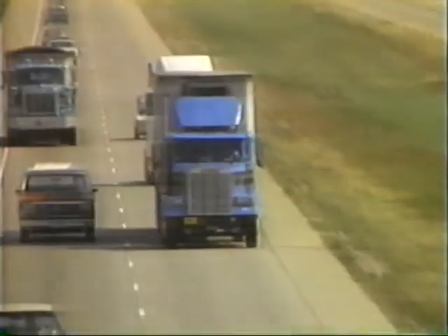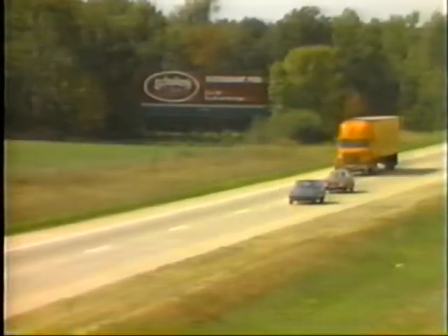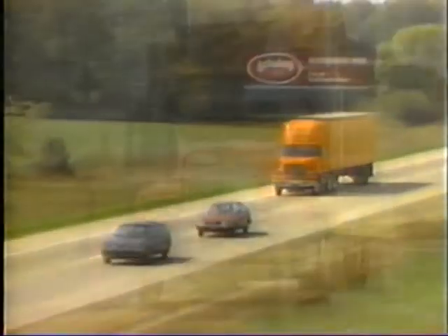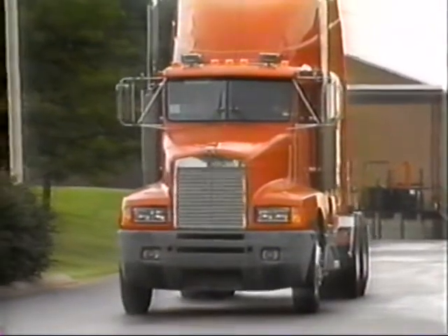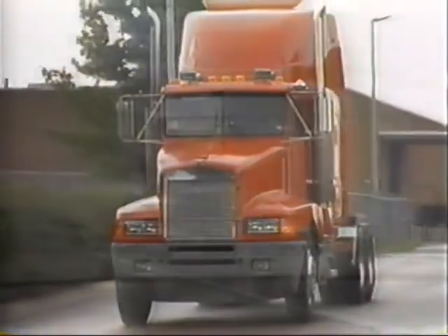Trucking in the 90s is a whole new ballgame with new regulations, new players, and new competition. The trucks of the 90s are different too. They're sleeker, more efficient, with smooth aerodynamic designs that slip through the air for greater fuel economy.